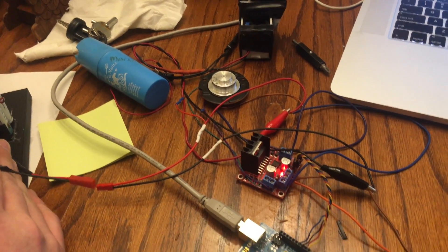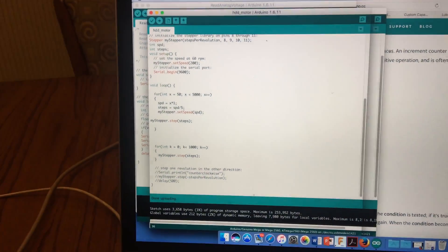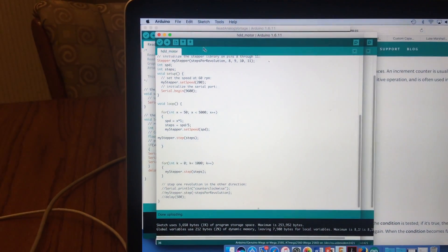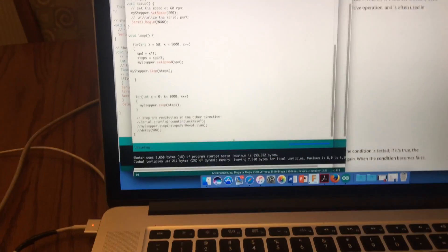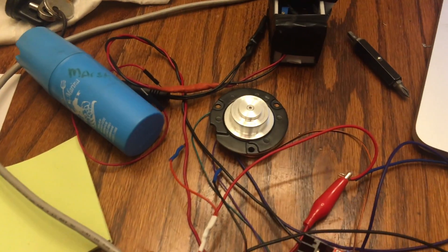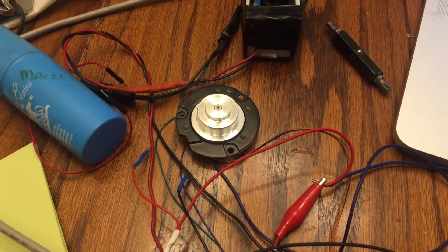I'll show you what happens. We plug in our power source — right now it was just running off the Arduino. Power source is plugged in, we hit upload. You can hear it start, and as you can see it's spinning and will slowly get faster and faster.